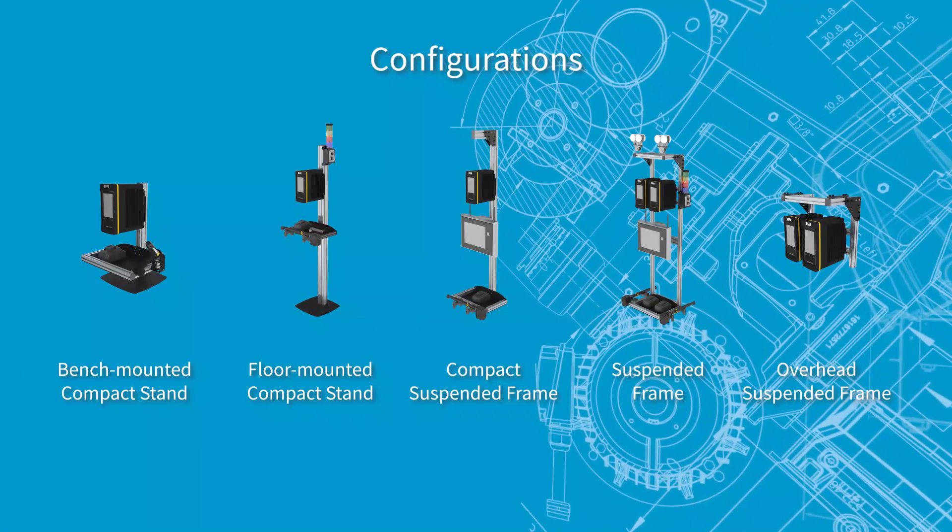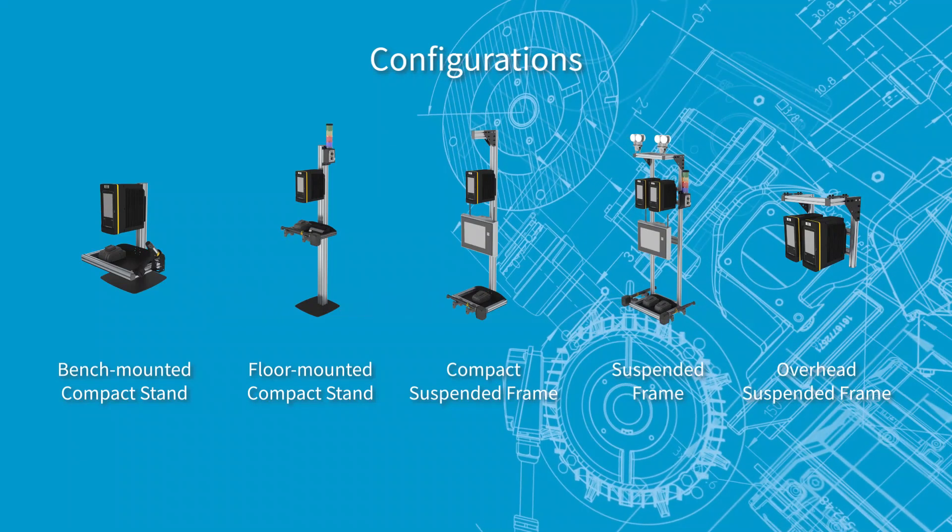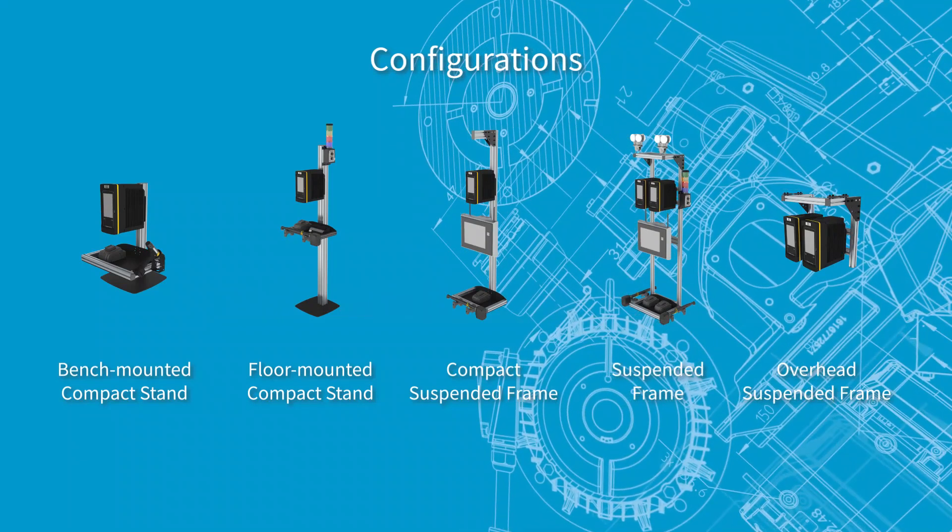Multiple controller and HMI mounting configurations are available and can accommodate unique tightening processes and application requirements.